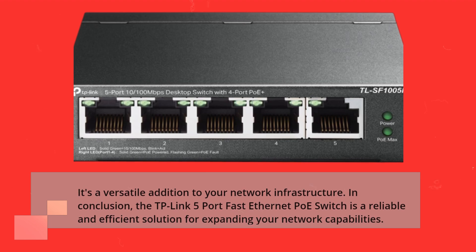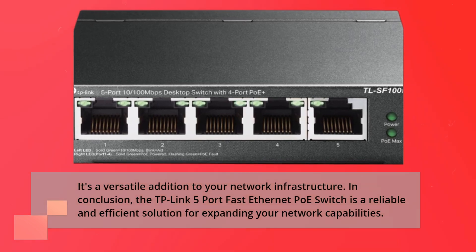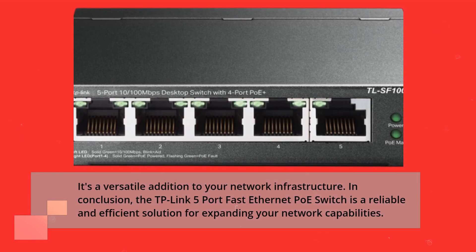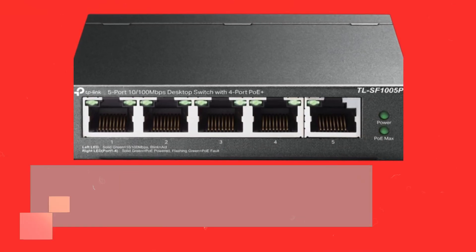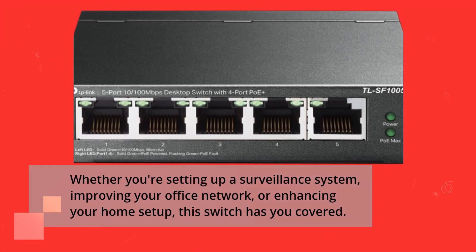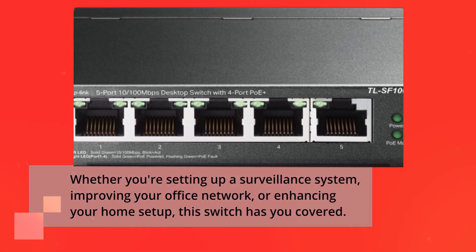In conclusion, the TP-Link 5-Port Fast Ethernet PoE Switch is a reliable and efficient solution for expanding your network capabilities. Whether you're setting up a surveillance system, improving your office network, or enhancing your home setup, this switch has you covered.